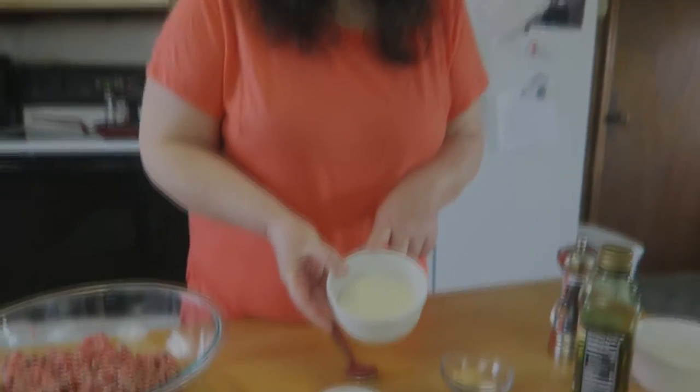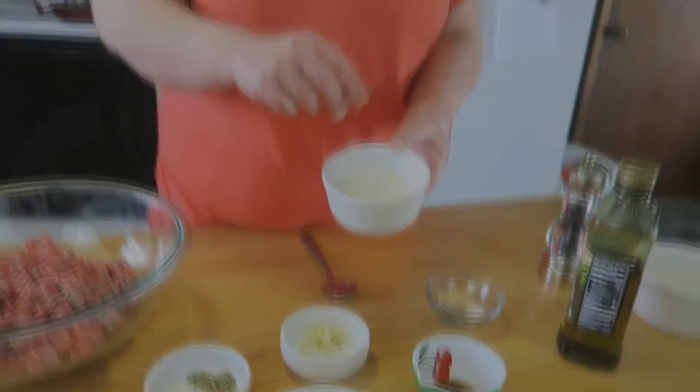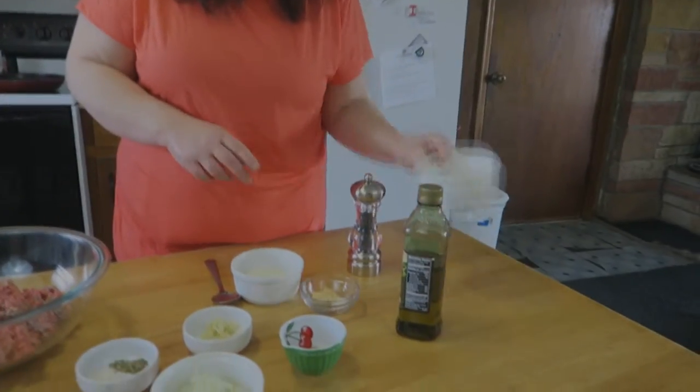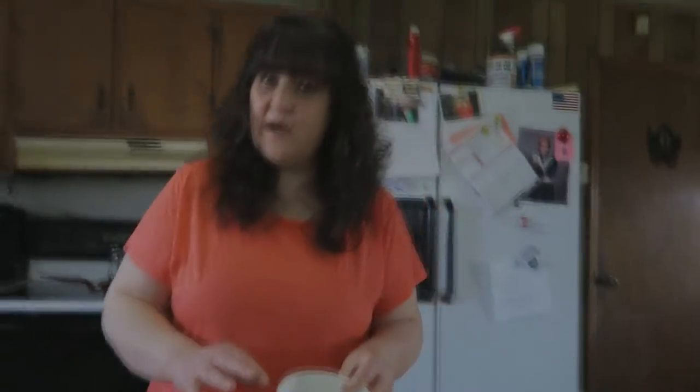I have some Parmesan cheese — not the powdery kind, not fresh grated — this is going to act as a binder. It's going to soak up some of that liquid to make sure your meat filling isn't runny, plus it adds extra flavor. We also have some olive oil, pepper, and a little bit of rice. This is instant rice; if you use regular rice you'll want to cook it ahead of time, but the instant rice will cook right inside the pepper.